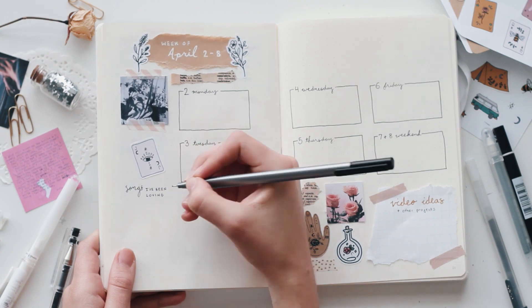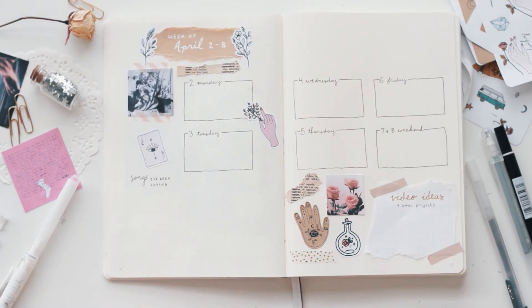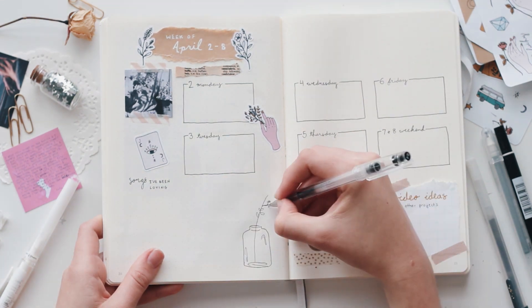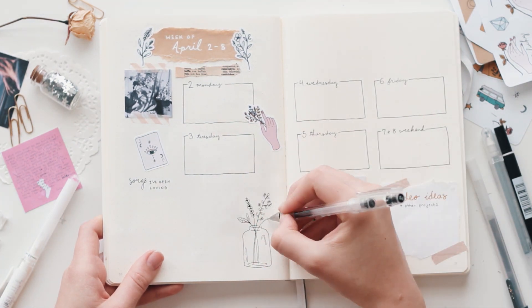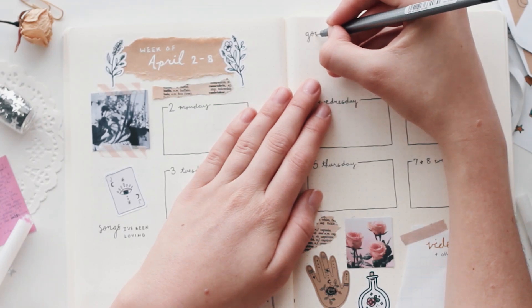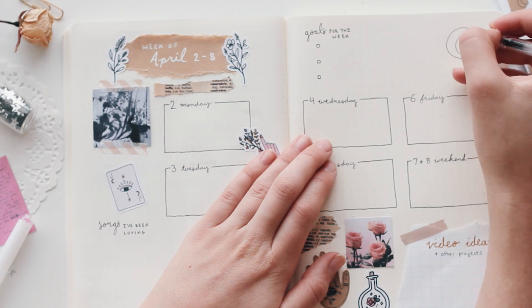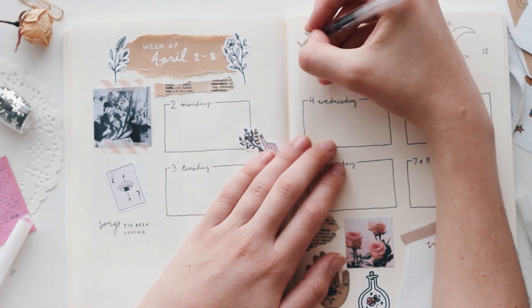And then on the other side, I added a little space to put songs I've been listening to or favorite songs of the week. I'm always listening to new music and finding new songs that I like, so I like to have a place where I can put them all and remember what I found. And then at the top, I added a space for goals for the week, where I'll write down the things I want to accomplish or get done that week.